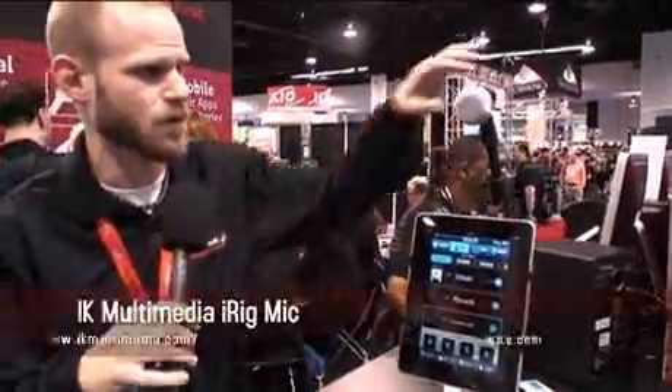Hey everybody, you're watching GearWire.com. My name is Paul Hudson. I'm here with IK Multimedia at NAM 2011. Today what we're showing off is IK's new iRig microphone.